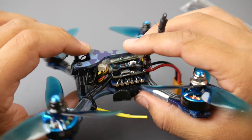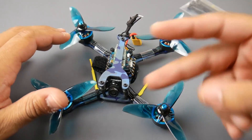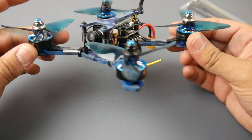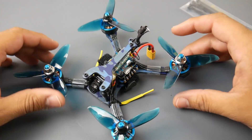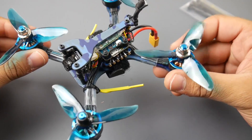For propellers, they even provide two sets of Dalprop 3056 tri-blade props — you get the blue ones and the clear ones. So that's also something really nice to have in the package. For $130 you're getting quite a lot here.